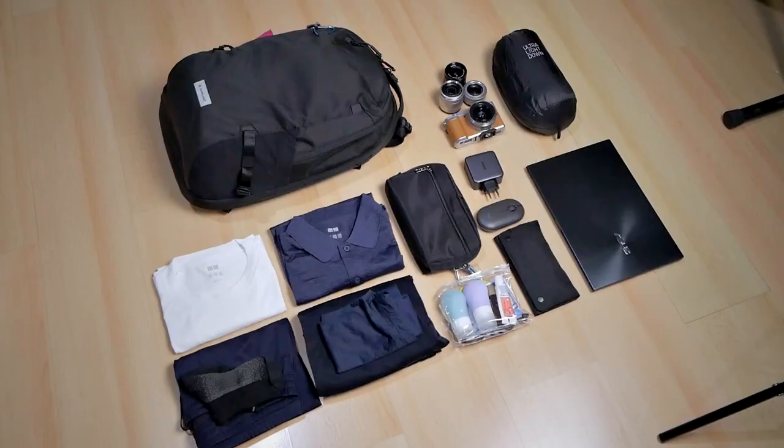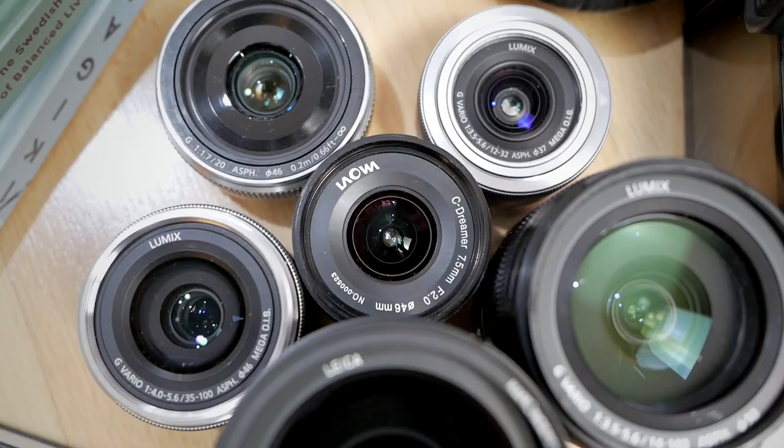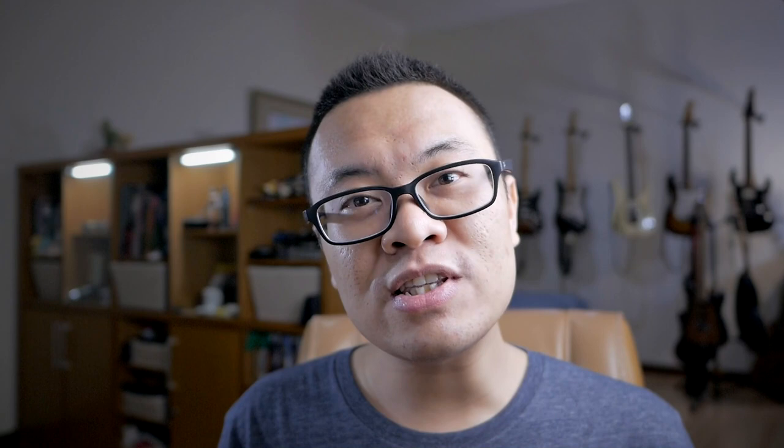One thing I noticed quickly when I started using this lens is that it is heavy for a Micro Four Thirds lens. It's even heavier and larger than the Panasonic 12-35mm. Please be mindful of that, especially if you want to use this for traveling, because it's a little bit heavier compared to some other Micro Four Thirds lenses of this focal length. Now let's talk about the image quality of the Olympus 12-40mm.